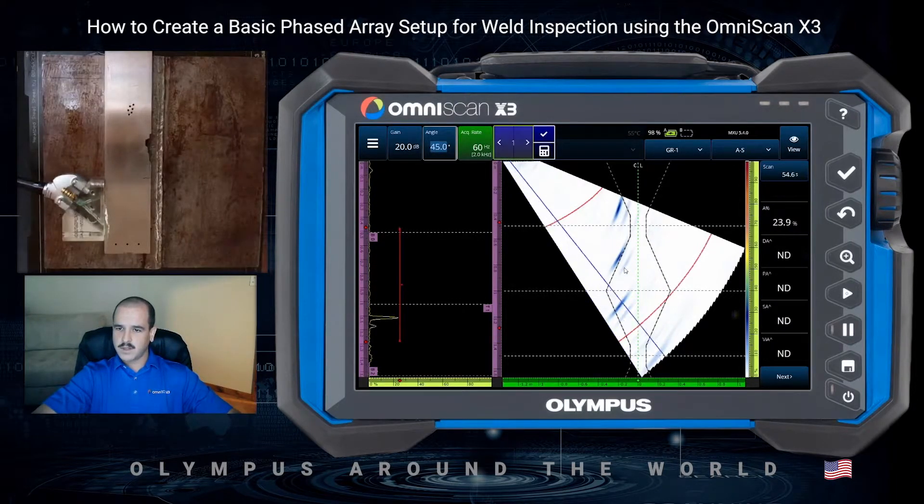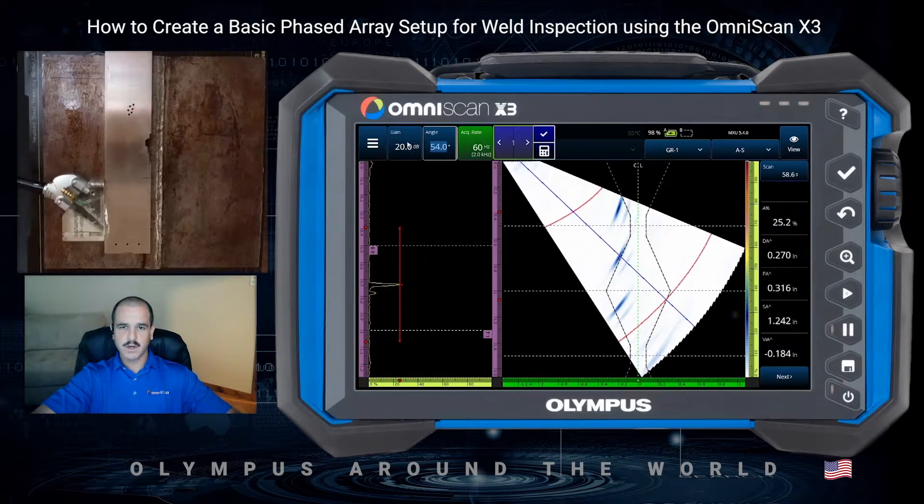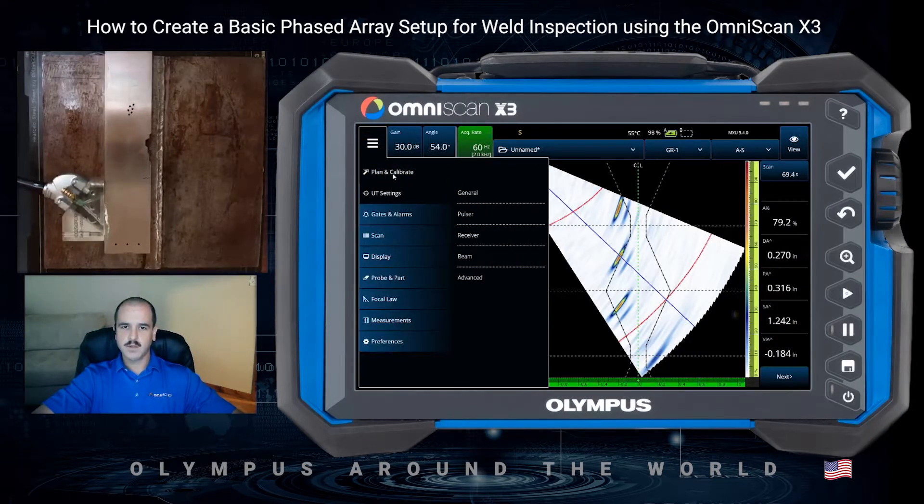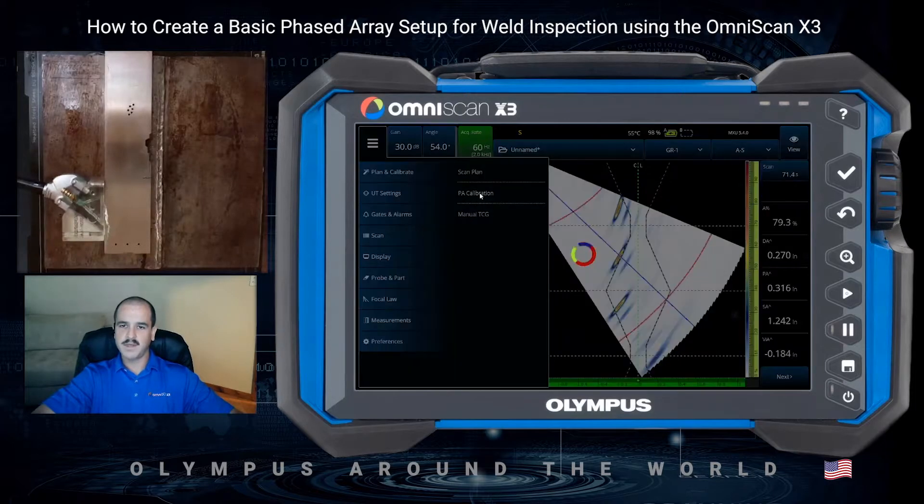Let's set our angle selector on that middle hole, and we'll do a quick auto 80 by tapping the gain and using our auto 80 function. From here, we're ready to get into our calibration. We'll go to our drop-down menu, select plan and calibrate, and our PA calibration.